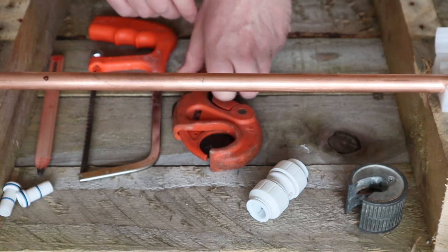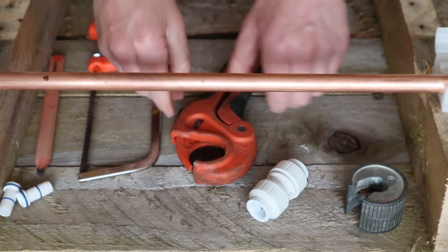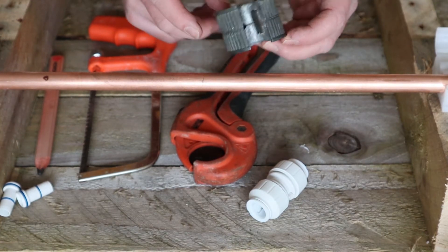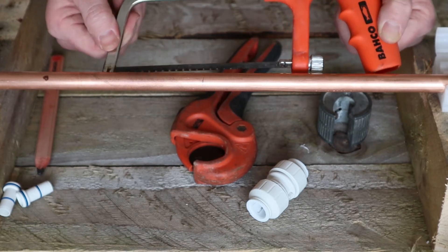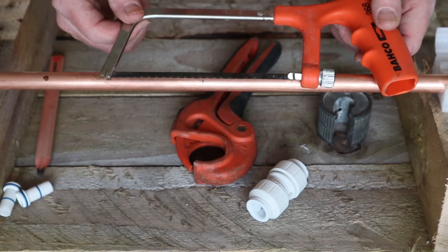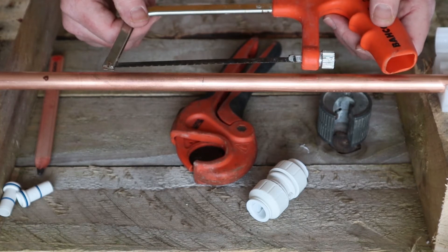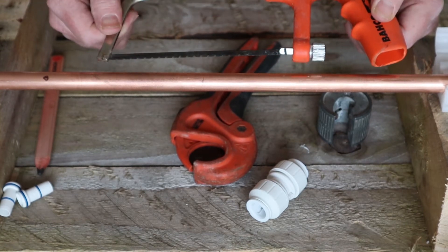Tool check for today: some pipe slicers for plastic pipe, a pipe slice for copper pipe — perfect for cutting a pipe that's going to be used with a plastic fitting, making a nice neat cut. And as a last resort, a junior hacksaw. I've never, ever cut a pipe to use a plastic fitting with a hacksaw, because it's just not going to make a good seal. No matter how good you are at cutting a piece of pipe, it's never truly square — whereas the pipe slice makes it nice and square. So the hacksaw is a last resort.